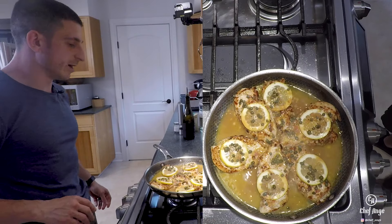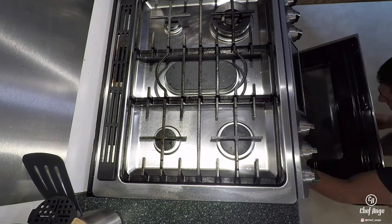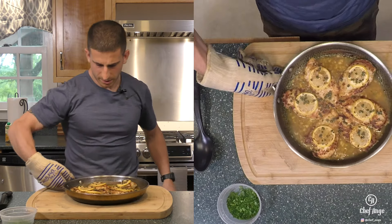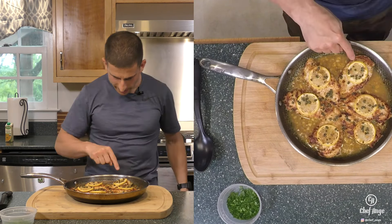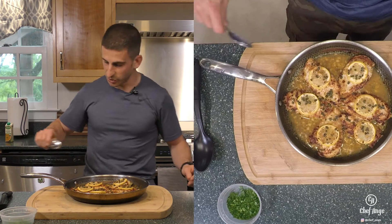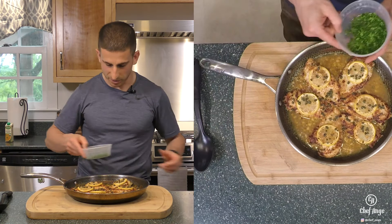So now this is gonna go in our preheated oven for about five to ten minutes. Now that our chicken's been in the oven for about seven to ten minutes, we're gonna pull it out. You can see the sauce has been reduced a little bit and I've got some good browning on the outside of the lemon. You can just wrap up the handle, throw this right on the plate or right on the table — this is good to go.